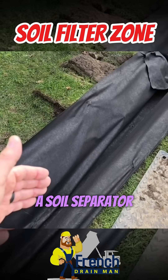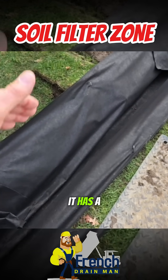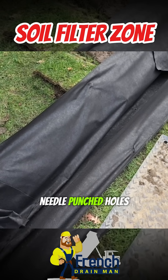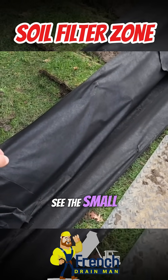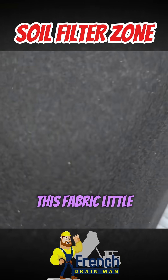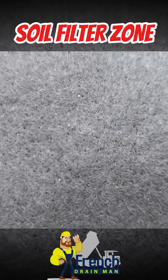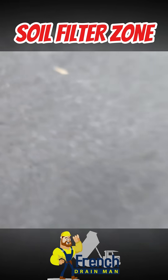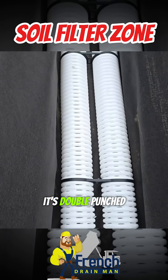By putting in a soil separator — this fabric has been double punched. It has a ridiculous amount of needle-punched holes. We can show close-ups of this fabric and you can see the small holes that have been punched in it. Look at all them holes. This is a process that we pay to have our fabric put through — it's double punched.